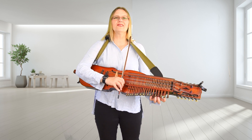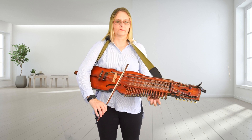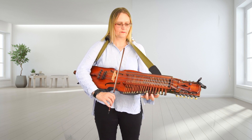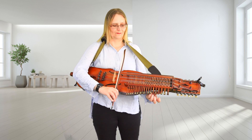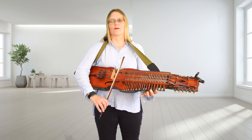Let's put that together. One, two, three. One more.